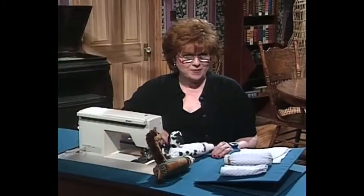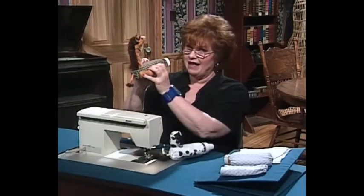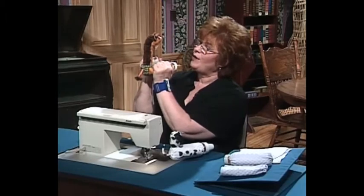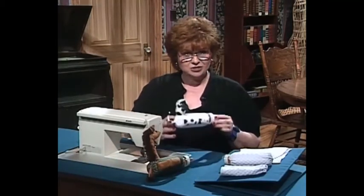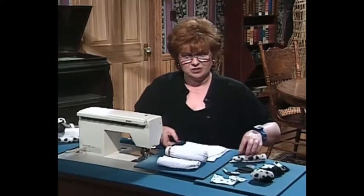These adorable baby bottle covers are sure to be the hit of the mother's morning out or your next grandchild present. You hang on to these little arms of the animal — the giraffe — and then the baby can hold the bottle and suck it that way. We have both a giraffe, which is adorable, and a Dalmatian dog. These are really easy to do. Let me show you how we make the Dalmatian dog.